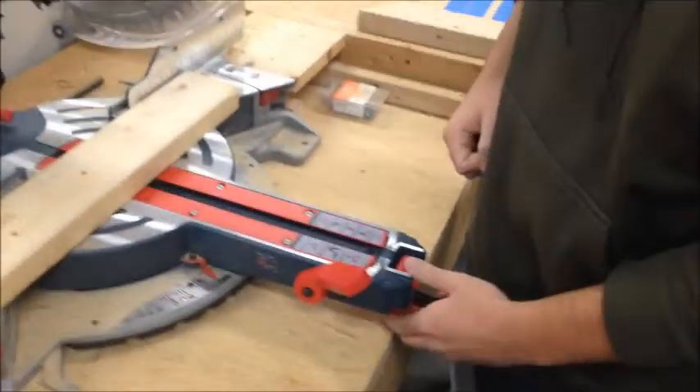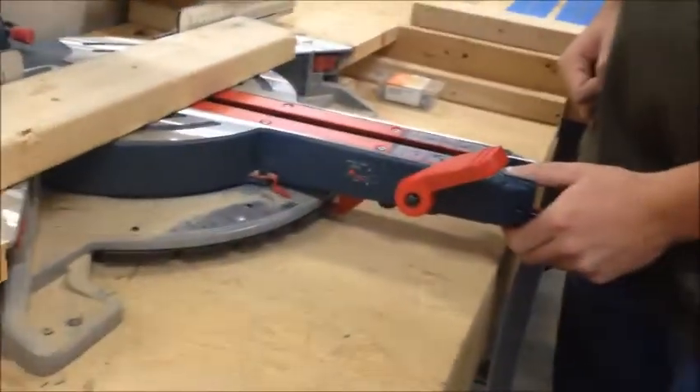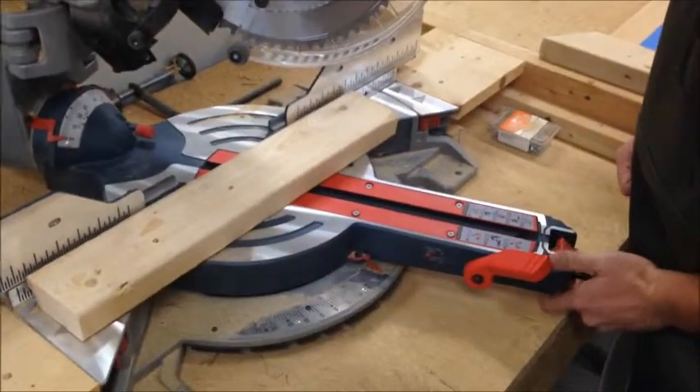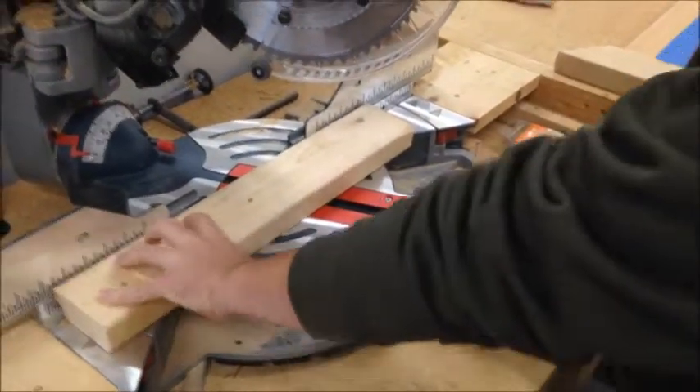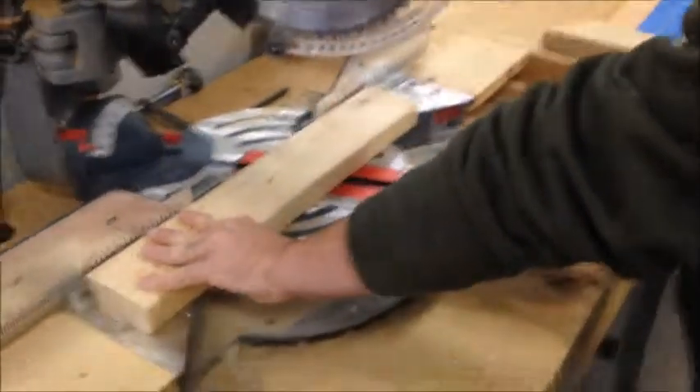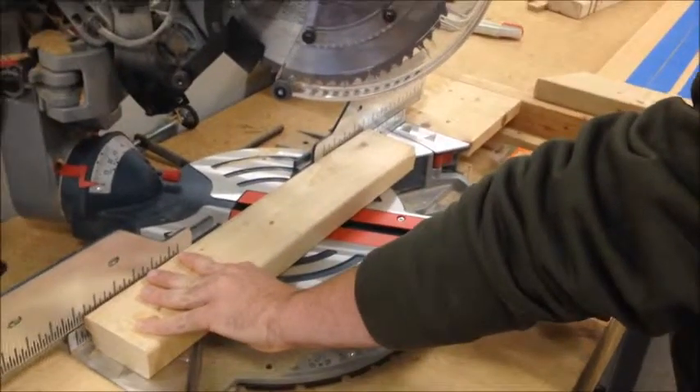For a miter cut, lift up on the bevel lock and press the trigger and the button, then turn your table to the left or right depending on what angle and cut you want on the wood. Release the button and it should snap in place. Push back down on the bevel lock, hold your wood firmly up against the guard rails, and bring the saw blade down just as before.